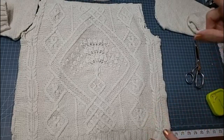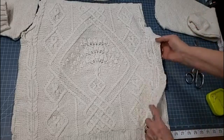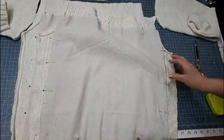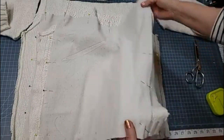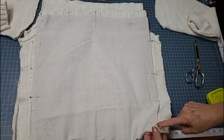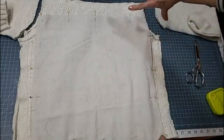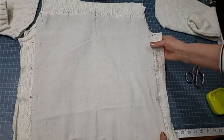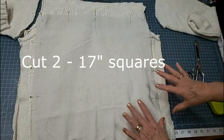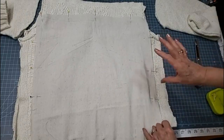I'm not going to trim it down to size just yet. I have some drop cloth, and I cut it to size. My pillow forms are 16-inch square, so I cut the drop cloth, evened it off, and cut it into a 17-inch square. That's going to allow me a half-inch seam allowance all the way around, and it'll be finished off at 16 by 16.